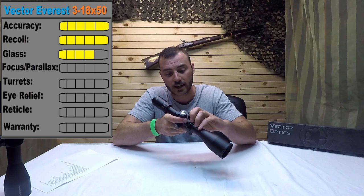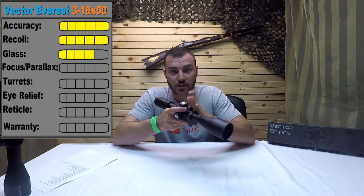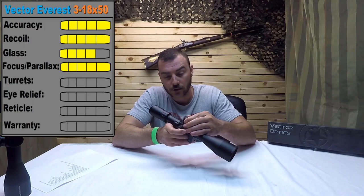Next we have the focus parallax. The numbers do match the distance indicated. It goes all the way from a little bit less than 10, 15, 25, 50, 100, 200, 500, and infinity. So it works just fine, no complaints there. We're going to give it a 5 out of 5.